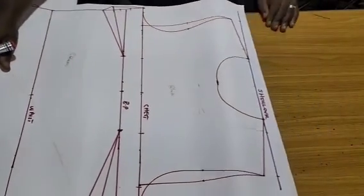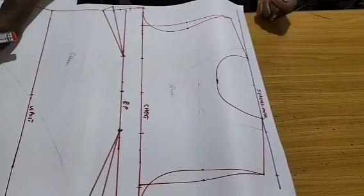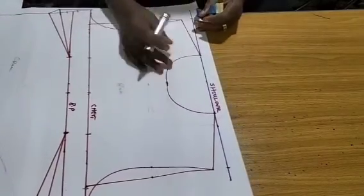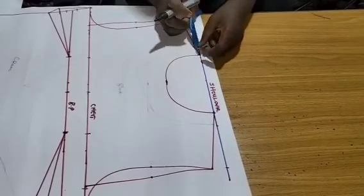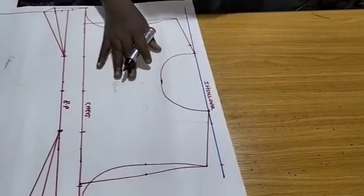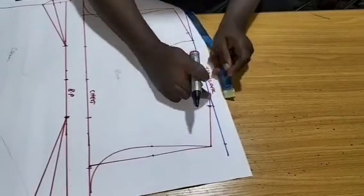Now we'll start with necessary alterations. The first alteration is on the neckline: from my 3x3, I'll mark one more inch, making it 4 inches. I'll add that one more inch.